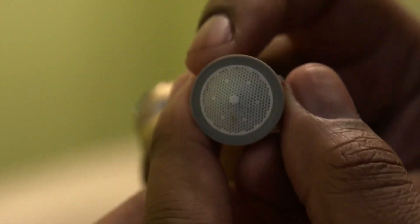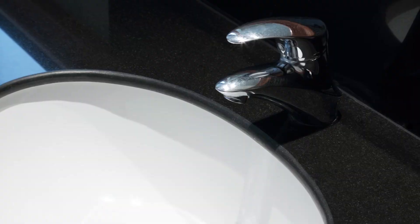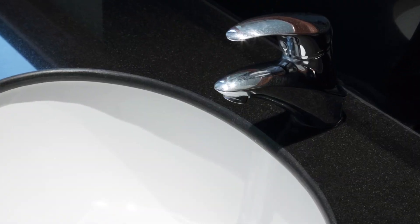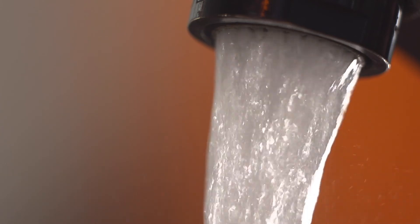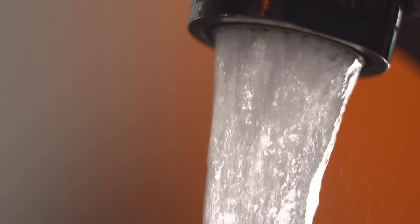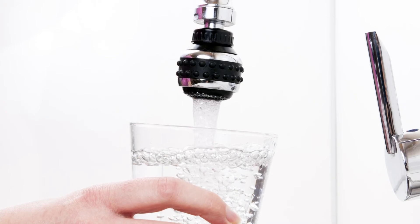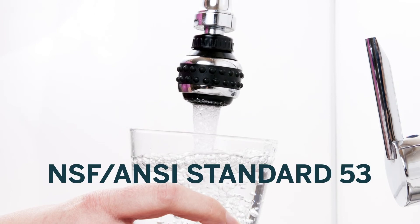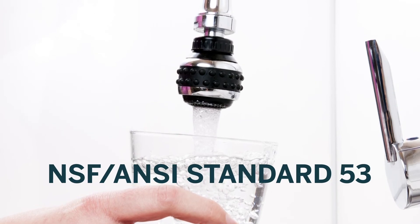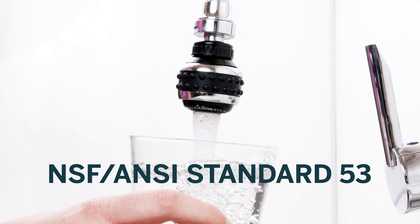Remove and clean faucet aerators monthly. If your water has not been used for several hours — like in the morning when you wake up or when you return home from work or school — turn the water on from your faucet until it is cold and continue to run for an additional two minutes, three to five minutes if you have a lead service line, to get fresh water from the water main. DWSD recommends you purchase a faucet filter certified to meet NSF ANSI Standard 53 for lead reduction if you have a lead service line and either a pregnant woman and/or children under the age of six in the home.